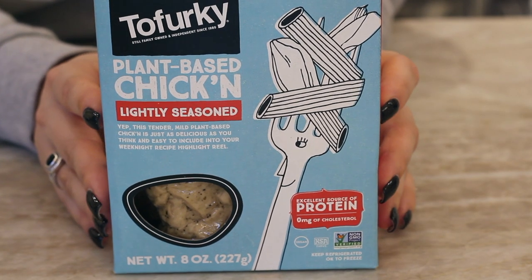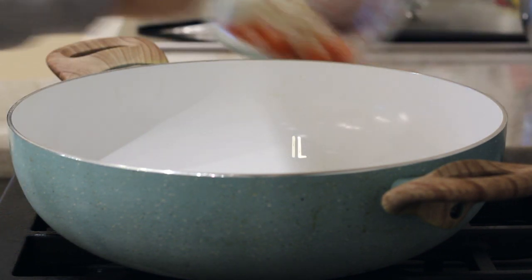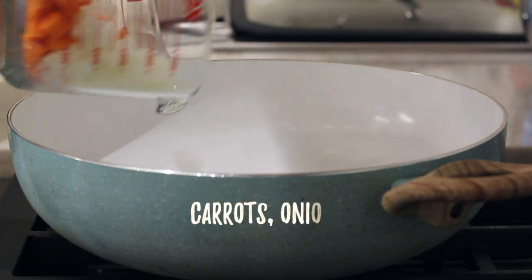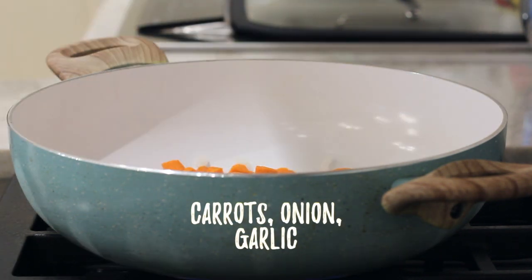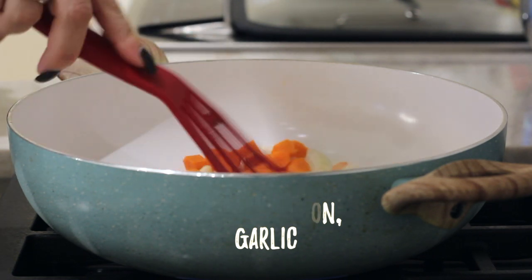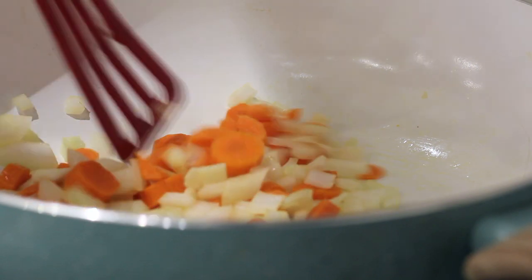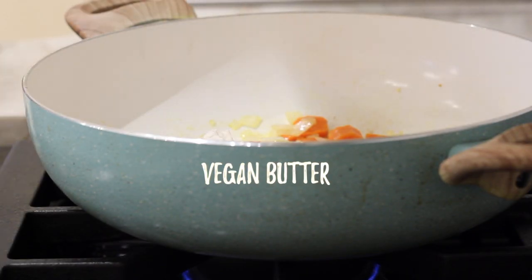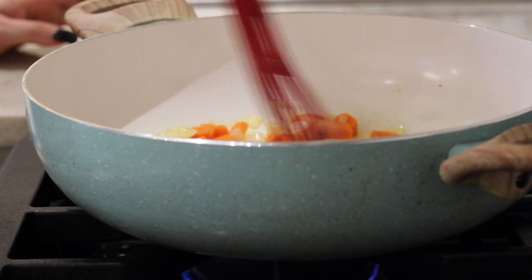For our filling, I'm using chicken from Tofurkey — it's really good, but use anything you have. We're going to add some oil into a big pan and then add in some chopped up carrots and onion. We'll cook those for a few minutes until the onions are translucent, about five to seven minutes. Then we're going to add in some more vegan butter — I'm using the one from Miyoko's — and let that melt down.